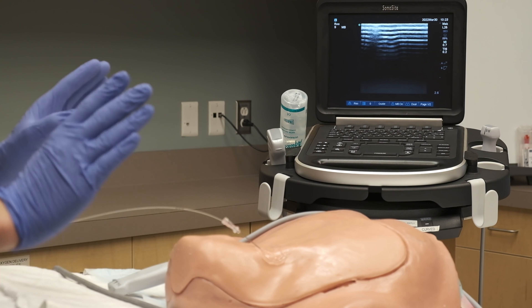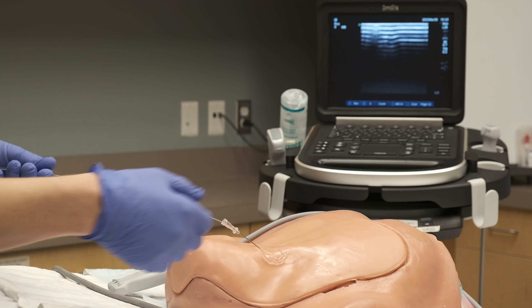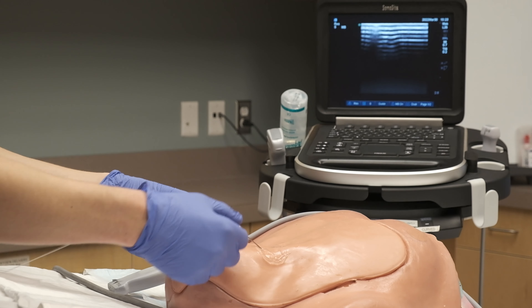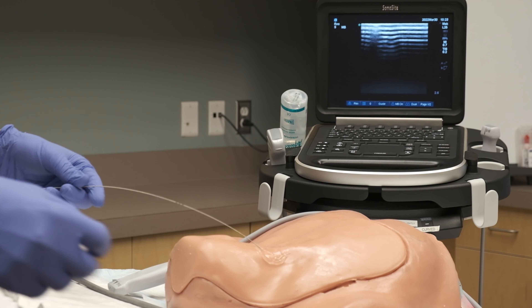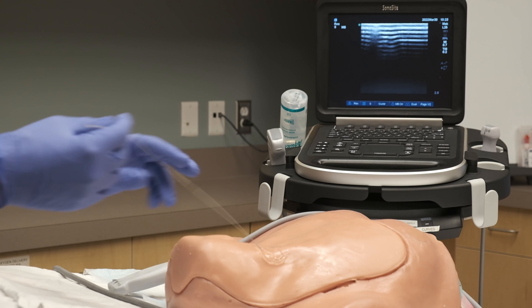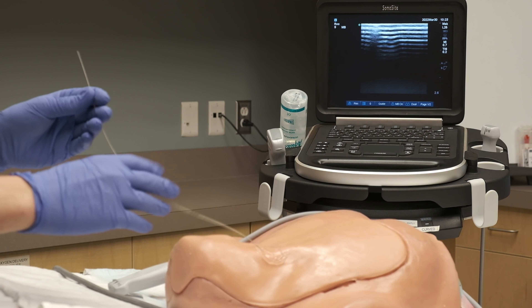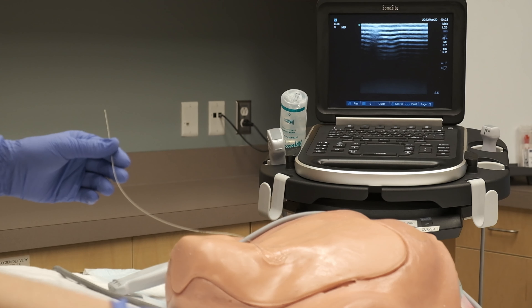The most important thing is to not lose your wire inside of your patient. So you need to hold the wire as you withdraw the needle. If you have lots of tail, the wire will not slip away into the patient, but it's important to be really cognizant of it, because it's a really big deal if you make this mistake.